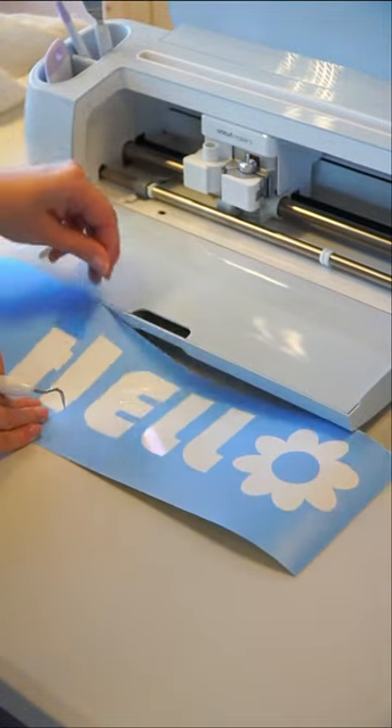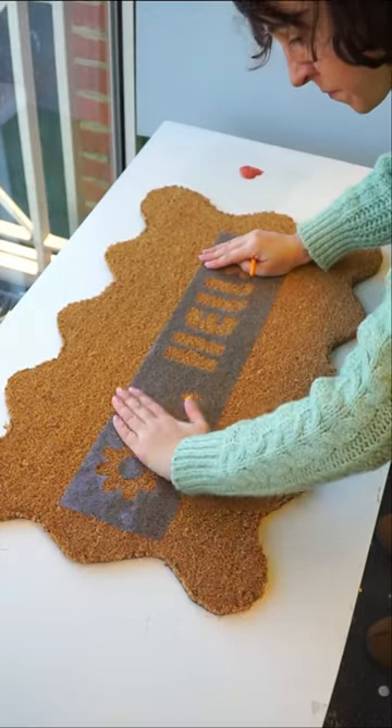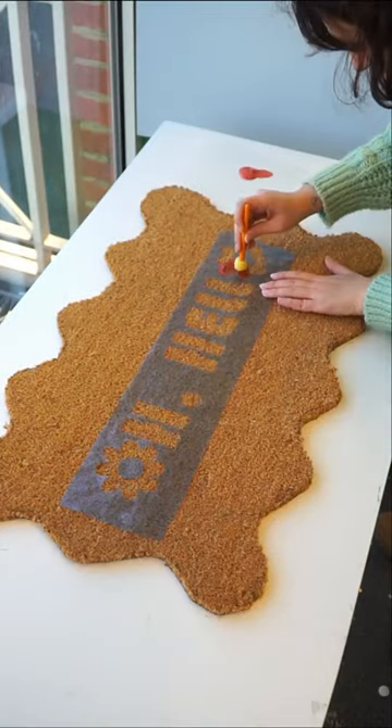We then removed the parts we don't need and then popped our stencil onto the doormat. Make sure to press down firmly ready for painting.